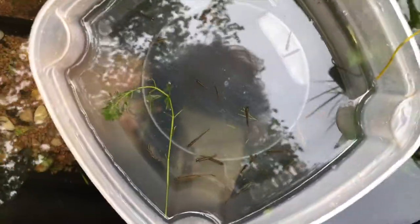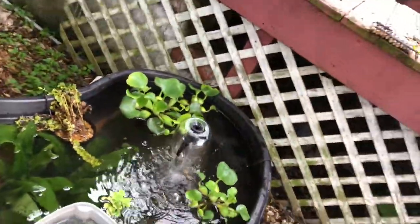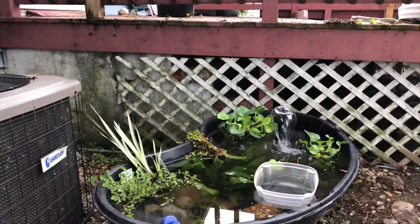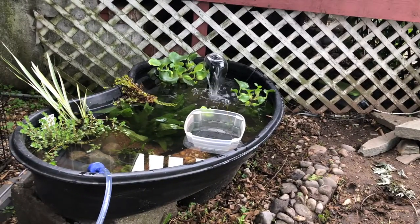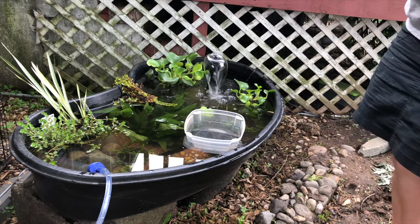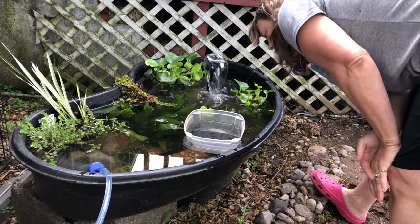There should be two rainbow shiners but I think they're both male, so I've got to go on a quest to find some rainbow shiner females — probably three of them. I'm not sure if they can all breed in the same tank, but they were all in the same tank because they're my cold-water fish. I'll have to do some research.